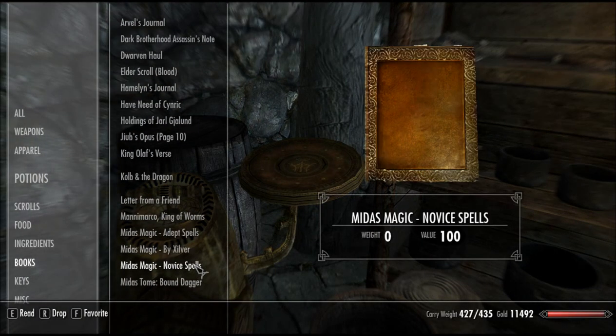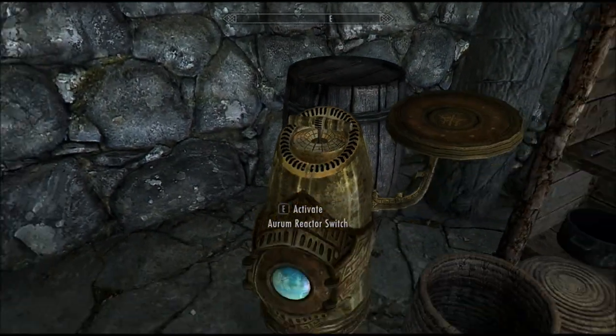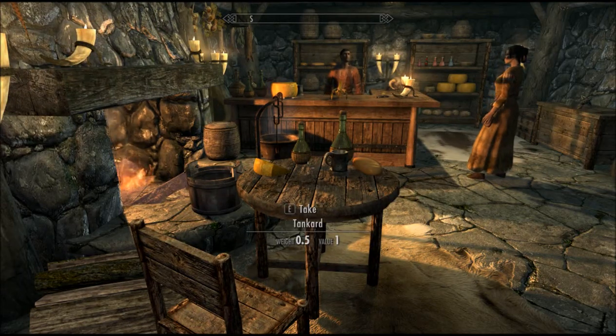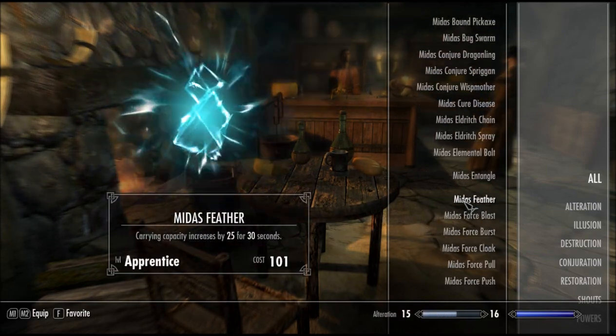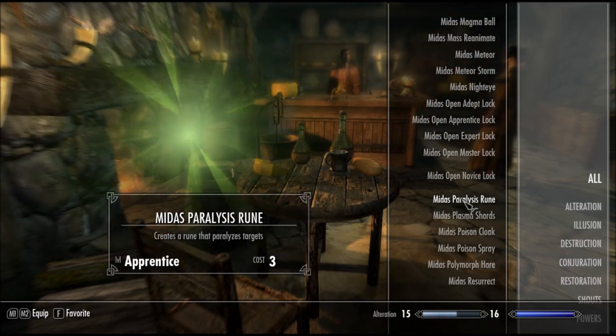And that's the same for all of the recipes. I've actually got all of the recipes by using a handy little cheat — console commands. I'm evil like that. So if I just go in, you can see that I'm going to have a lot of Midas spells. Like, an awful lot of Midas spells.